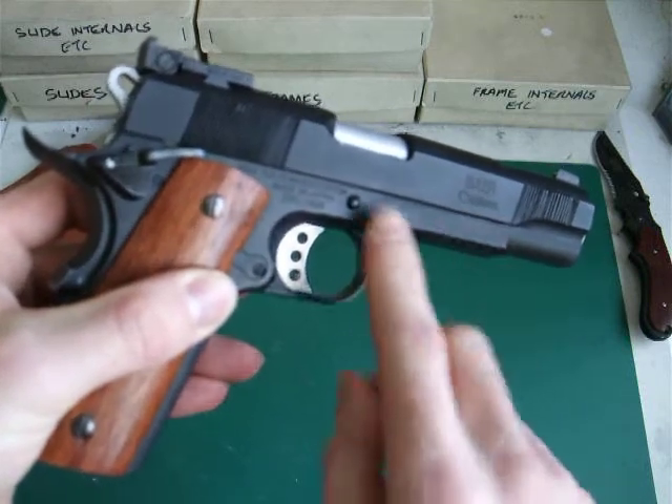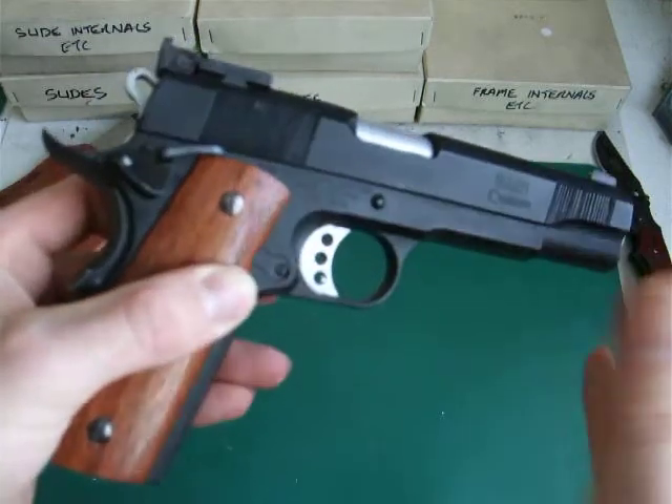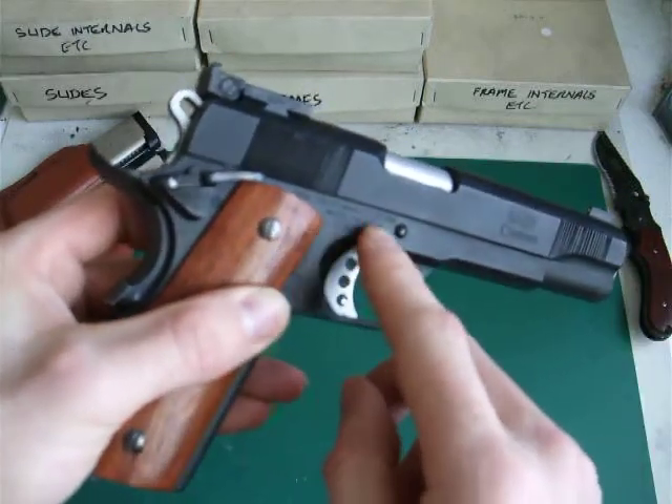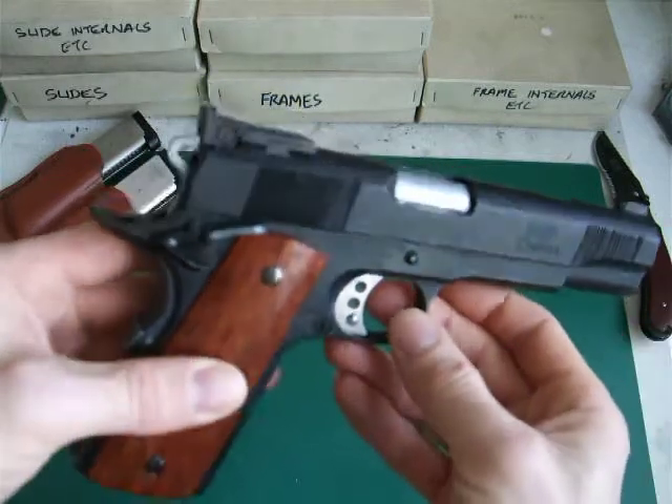They were filled in and sprayed black. I left the Tokyo Marui markings because on the real steel you've got Les Baer details on there, so I thought I'd leave them.